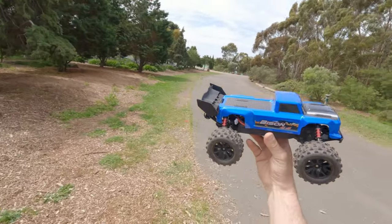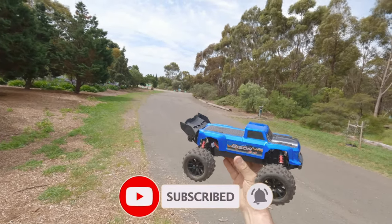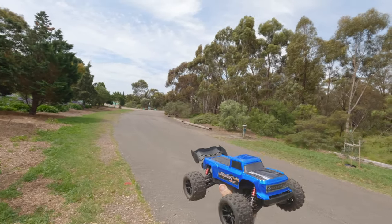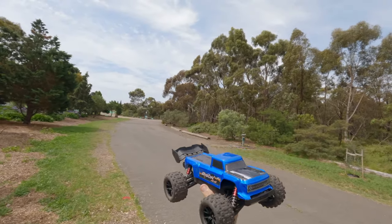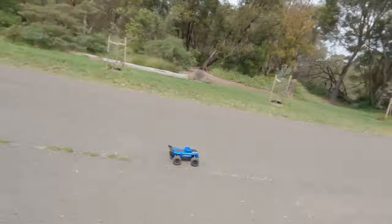All right guys, that is going to be it for this car. Thanks for watching — don't forget to leave a like and subscribe. Leave a comment if you like, and I will put a link in the description below of where you can get one of these little cars from. Bye!